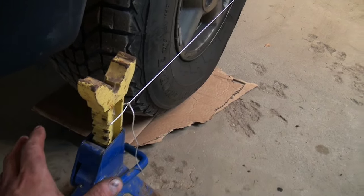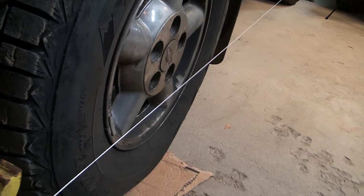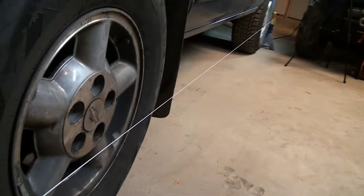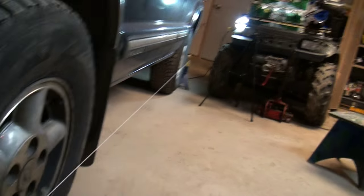Let me show you what I've got here. I've got a jack stand in the front and in the rear of the vehicle, and I've got a piece of string somewhat taut running between the two. You want to leave yourself enough room and make sure you're not hitting the wheel or the tire, because we're going to need some room for adjustment. We're going to start in the back.